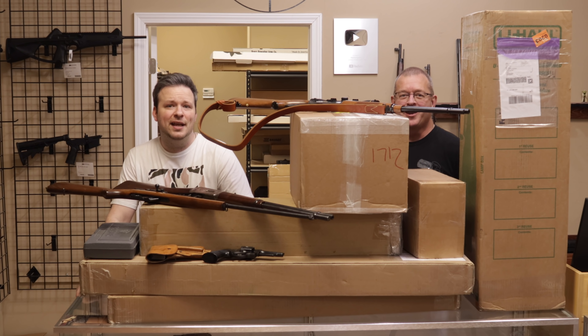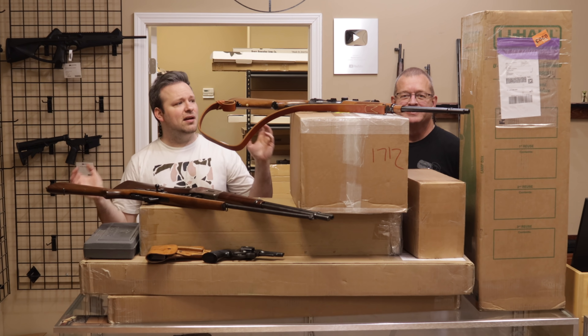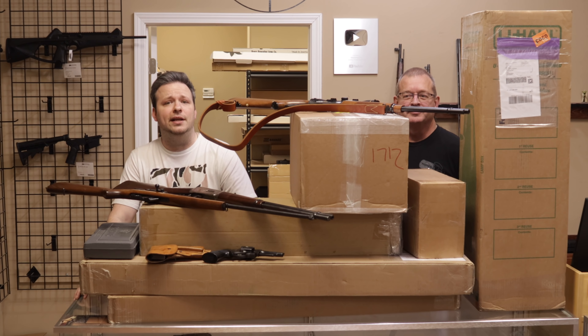Hey guys, welcome back. I am Chris and I'm Randy, and we have another unboxing video for you guys. We have a ton of stuff that has come in today, both through the website and through the store, so without further ado let's go ahead and jump into it.